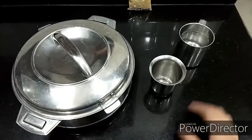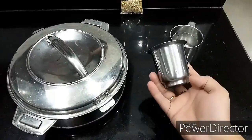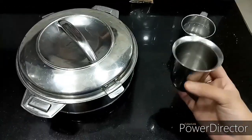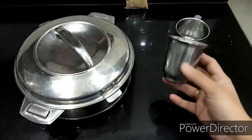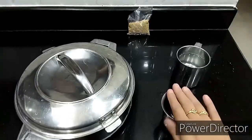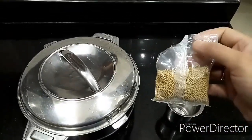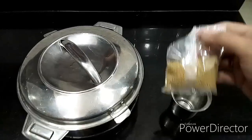Hello friends, today I am going to show you how to make pizza at home. In this glass, take a quarter glass of warm milk and add 1 teaspoon of yeast, or a little less than that, and cover the glass. This is the yeast I have taken — let it rest for 5 to 10 minutes.